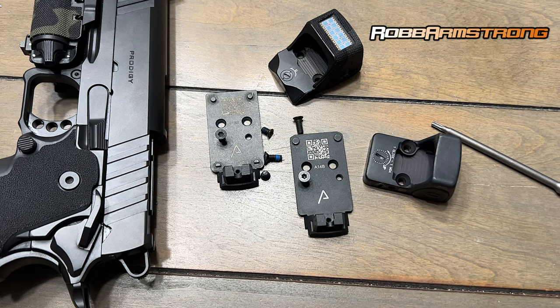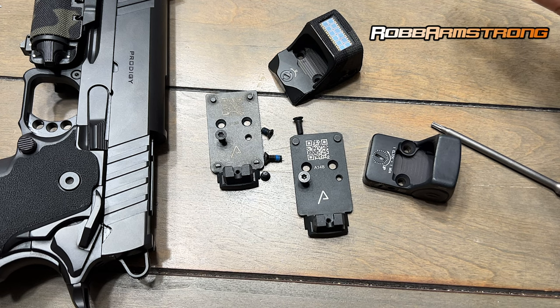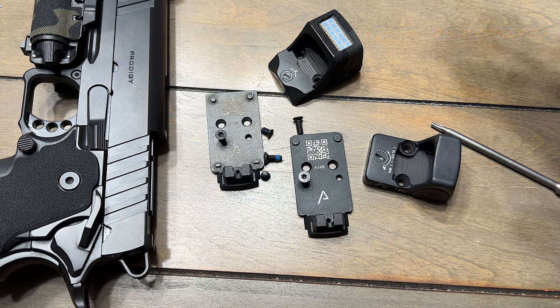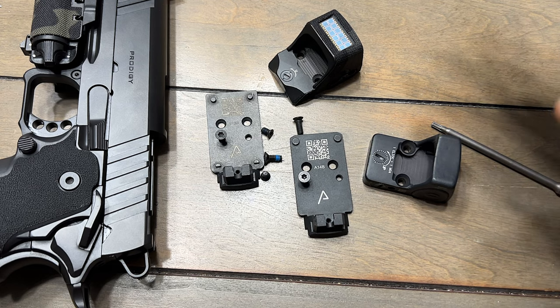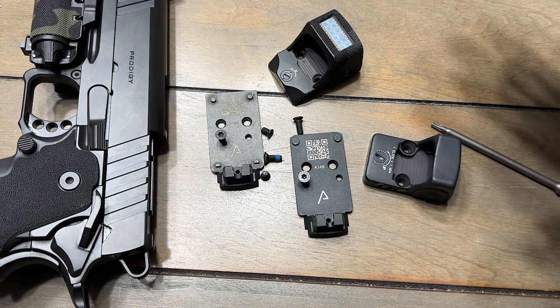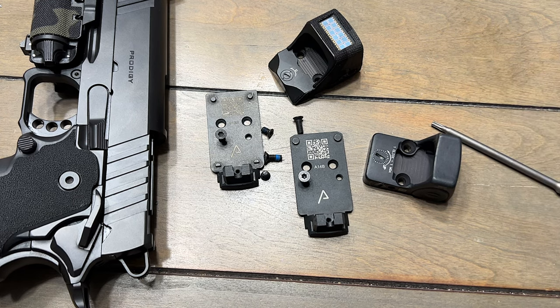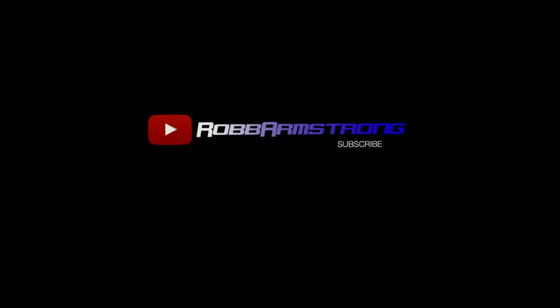I got that screw thread pitch from the manual, so I knew it was right — but how y'all gonna switch it up on the plate? That don't even make sense. I'm so upset with Springfield. Everyone talks about Springfield's quality control and all their great products — I don't know what the hell is going on with this, but they need to fix it. For y'all that don't know: if you just got a new optics plate, the thread pitch is different, it's not the same, the screws don't work. I'm out — Rob Armstrong.